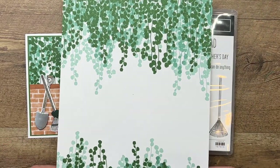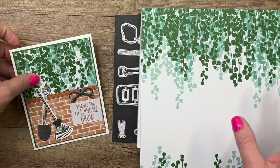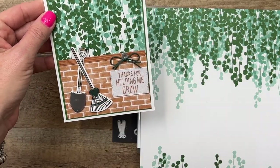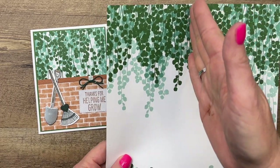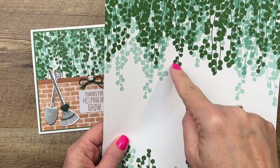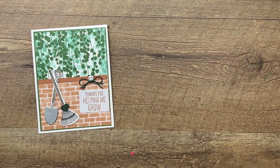I have pulled in the Bloom Where You're Planted designer series paper, which is at the moment on the last chance list. This is great paper — it went with a plant suite. I thought this part right here would look kind of like a garden wall, maybe, with the vines growing and the bricks down here. Both pieces are from this pack of paper. When I cut the 12x12 paper into six equal sizes, I cut it from up here so that we had as much greenery as we could.